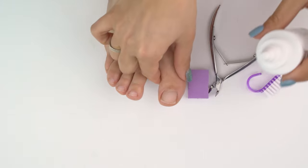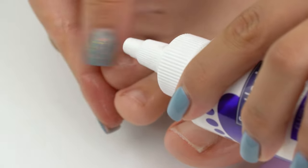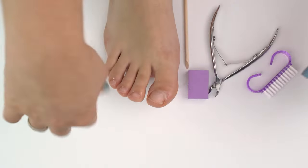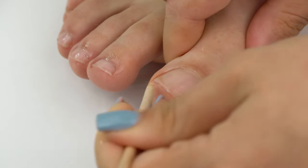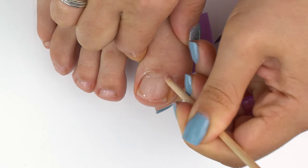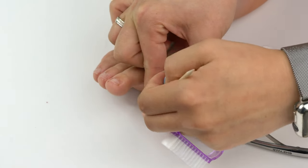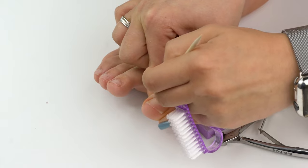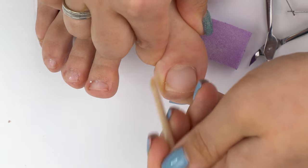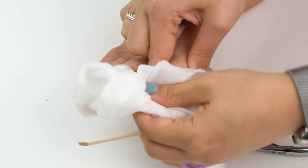We'll be using some cuticle remover. Note that if it's alkaline, it's likely to tingle a bit. Make sure to keep it off your hands to avoid traumatizing the skin there — and if that happens, quickly rinse it off. Now grab a stick and clean up the areas under the nails, remove the clogged skin, and lift up the cuticle. Note that we're not using a metal pusher here, again to avoid any traumas.